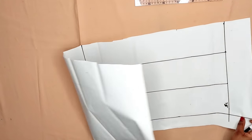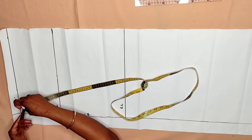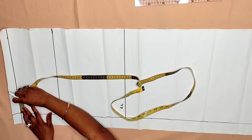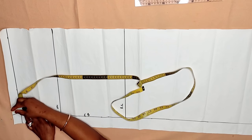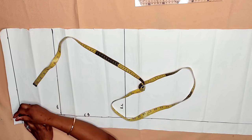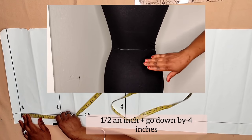Now I'm moving to the back pattern. From the waistline, you are going to take out the band height, which is 1.5 inches. Now the most important part before inputting horizontal measurements — please pay attention carefully. You are going to go in by half an inch from the center of the back pattern, because our back is not flat; it curves inward in the spine and cord area.